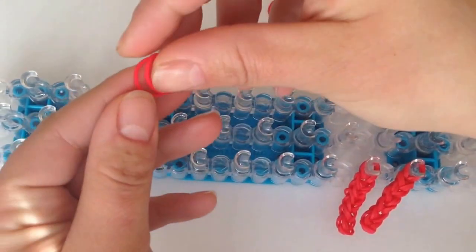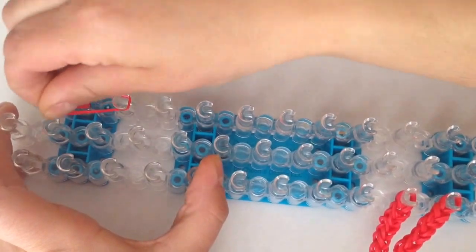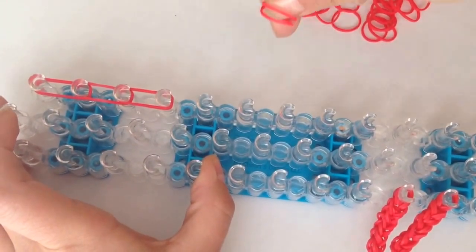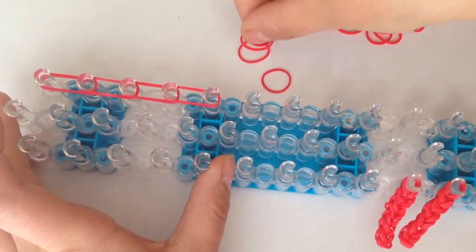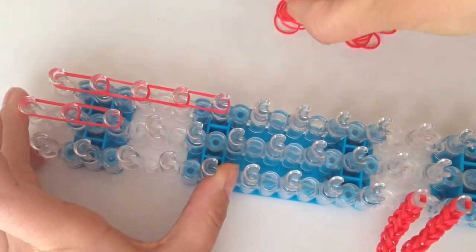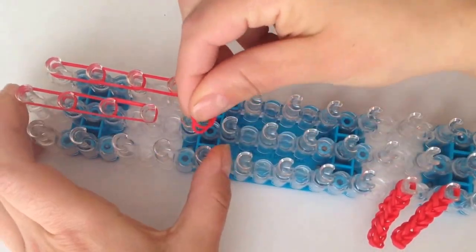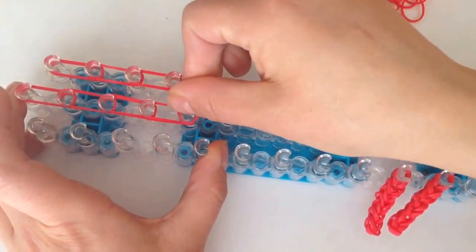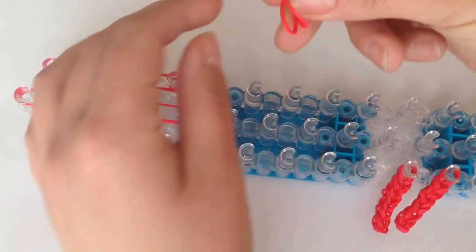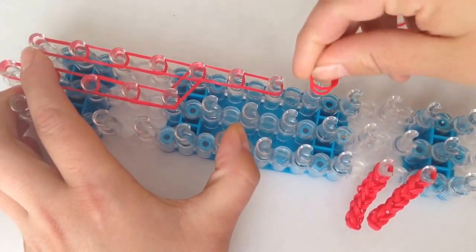Now I'll be showing you how to do the legs. I will do two with you. Using double bands, we're just going to go down the loom on the right four times: 2, 3, and 4. Going down in the middle four times: 1, 2, 3, and 4. Now taking double bands, we're going to close it off from the middle to the right. Now going down on the right three times: 1, 2, and 3.